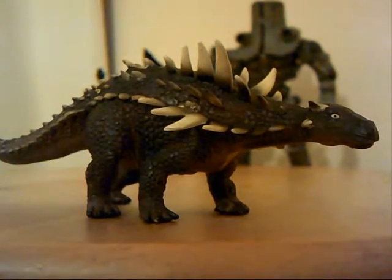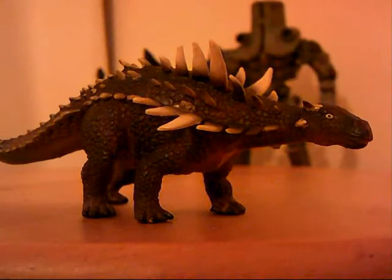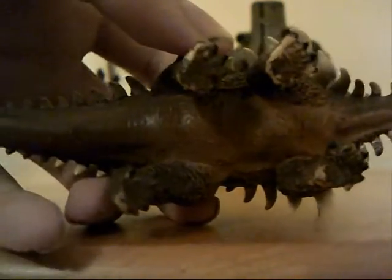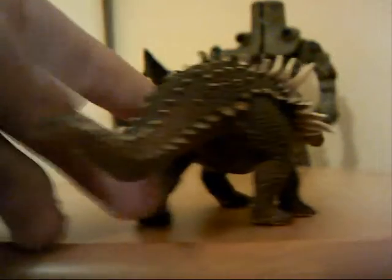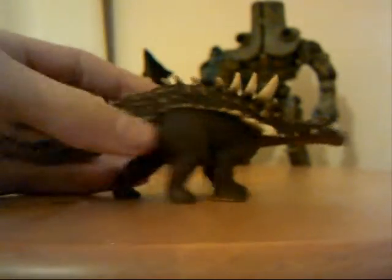Looking at the colour, it's a dark brown — not exactly black, but a very very dark brown. On the belly you have just normal brown, and the spikes are largely white. It's a very nice model.